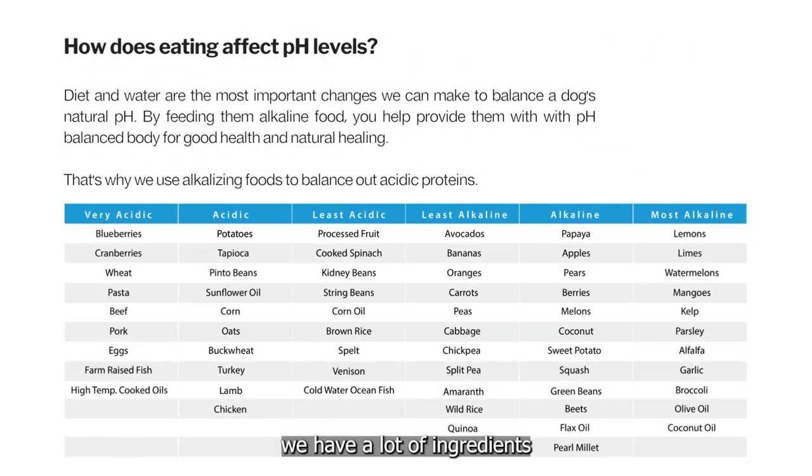If you look at the chart, we have a lot of ingredients like blueberries and cranberries. A lot of people think these are fantastic ingredients — they're good for urinary tract and antioxidants in the body.